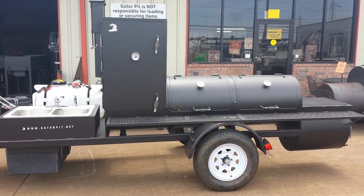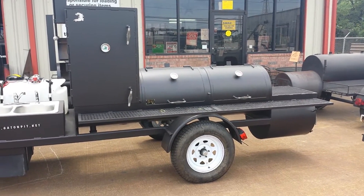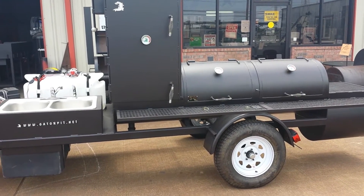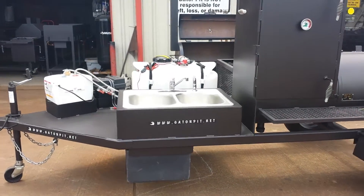This is a 24 by 60 double door main with an upright offset firebox, a wraparound shelf and all-steel front shelf, 3,500 pound axle, quarter inch thick, two by three rectangle trailer frame with a solid plate front deck.